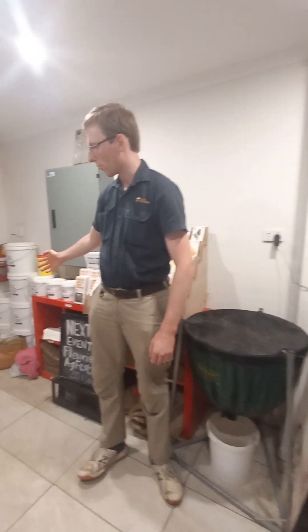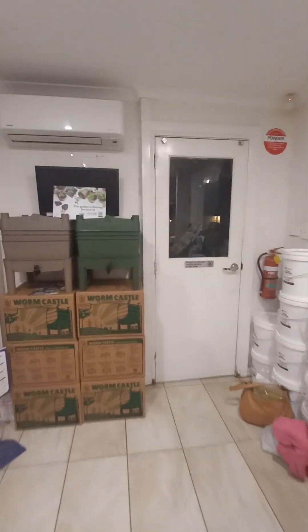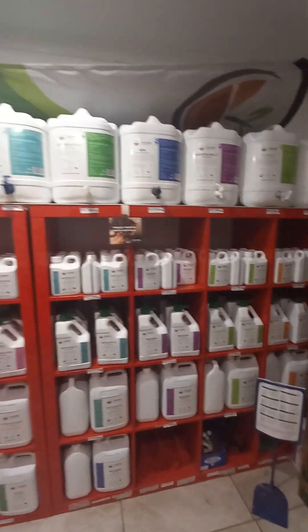Hello, I'm Peter from the Australian Worm Firm here at our garden store in Smithfield, and today we're going to be discussing one of the elements of the different worm liquids. Today's worm liquid is worm juice.